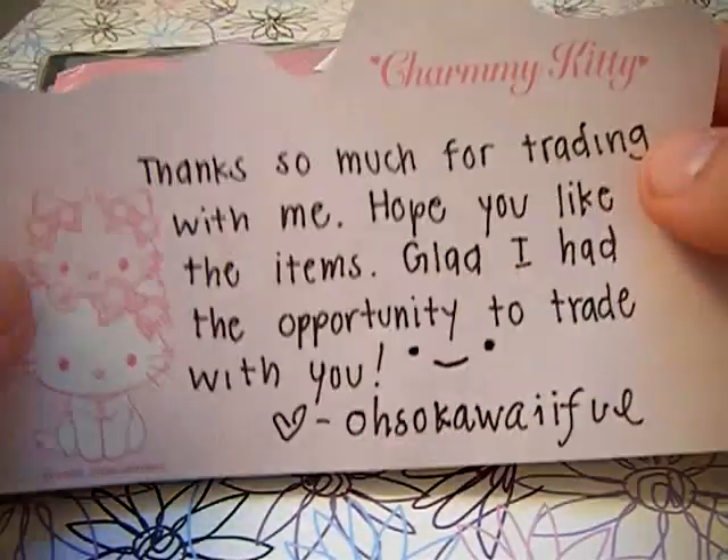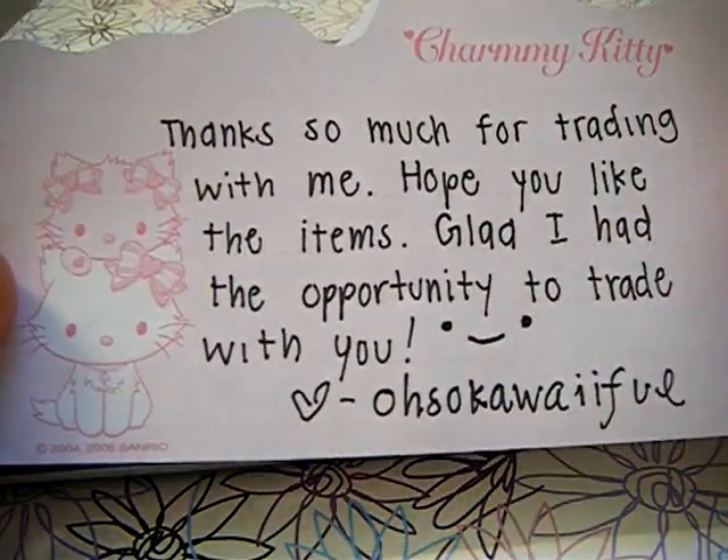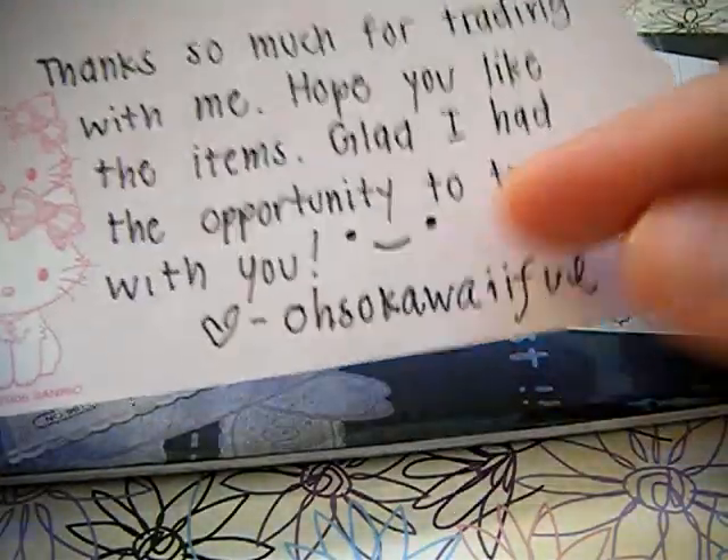Here's everything. So it says, the note says, thanks so much for trading with me, hope you like the items, glad I had the opportunity to trade with you. Love, Oh So Kawaii Full. And that's a really cute smiley face.